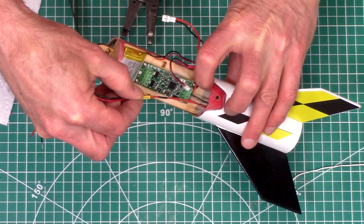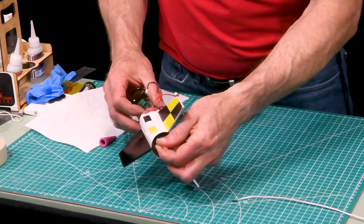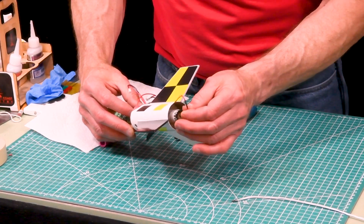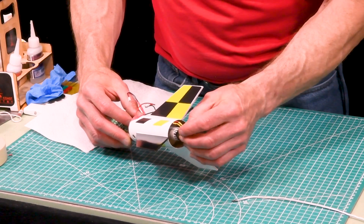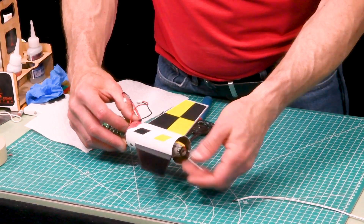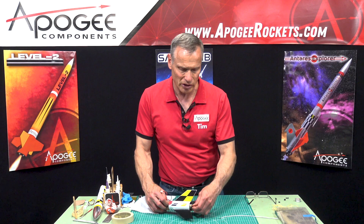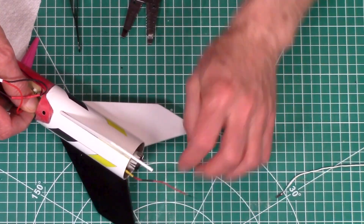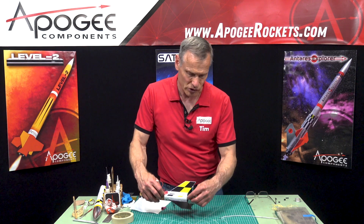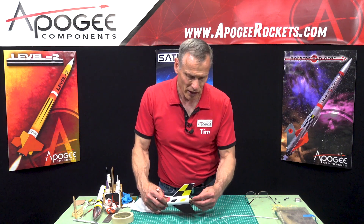Take the igniter and push it through the tube so it comes out the back, then insert it into the nozzle — do this carefully, because in the field you'll have a live motor. Push it in as far as it will go, then try to tuck the igniter wires back into the rocket. When the rocket burns, those igniter wires are going to come flying out and hang in the back of the rocket as it goes upward, which is totally fine. There's no way to get rid of them, but the rocket will fly fine.